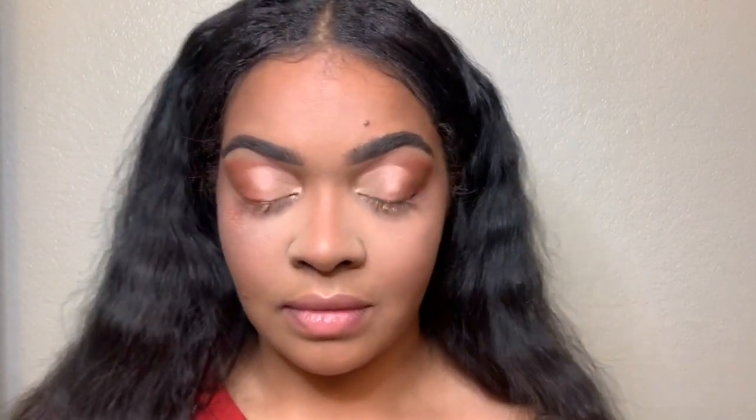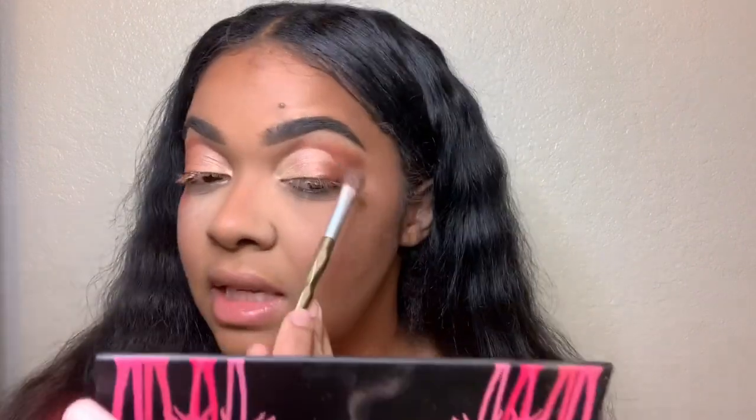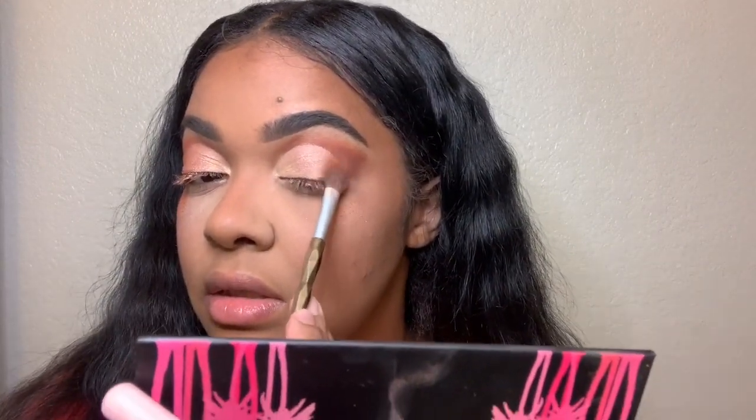One of my kids interrupted — they're done with their snack and I told them they know where the trash can is. Now I'm mixing South Peach and Heat together to blend out the outer corner, though it's making a bit of a mess on my face again. Okay — I think it's pretty blended now.